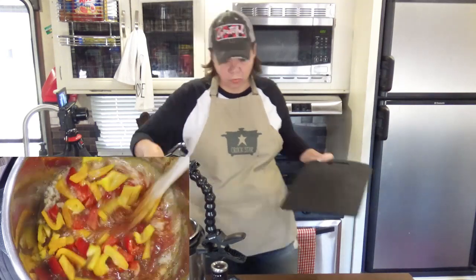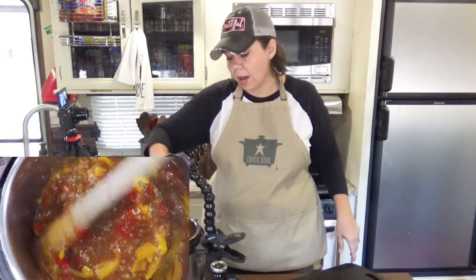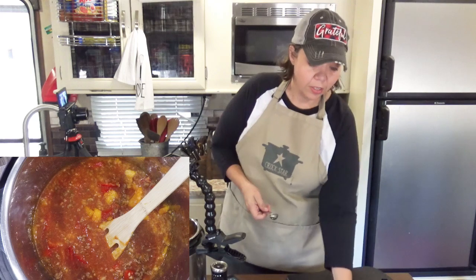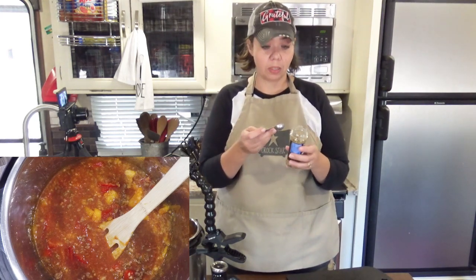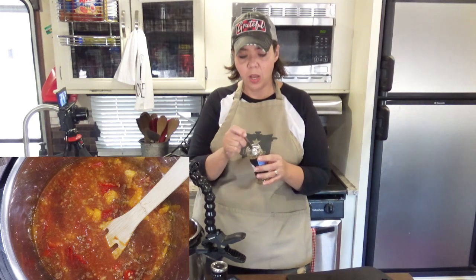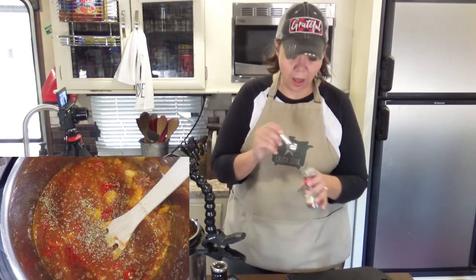This is super easy to throw together. Today in the camper kitchen we moved, so I'm trying to get a quick lunch together for my crew so everybody can have full tummies and be in a good mood. To that I'm going to add a half a teaspoon of oregano and a half a teaspoon of basil.